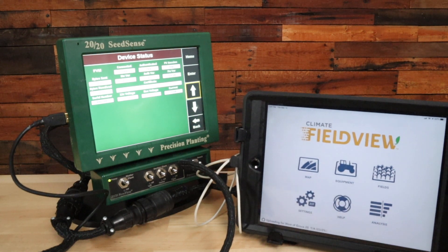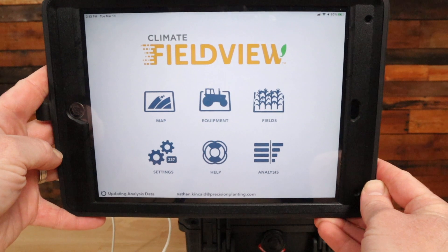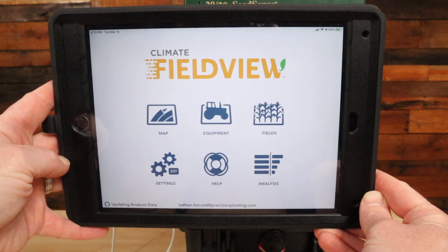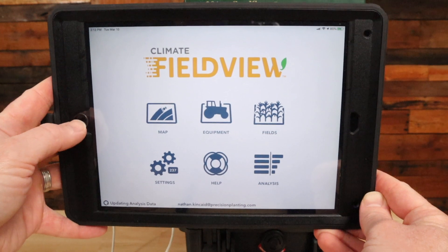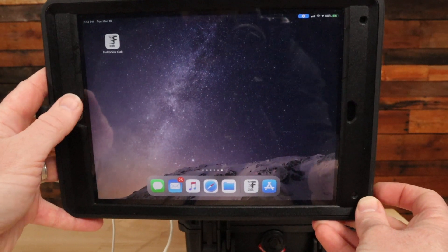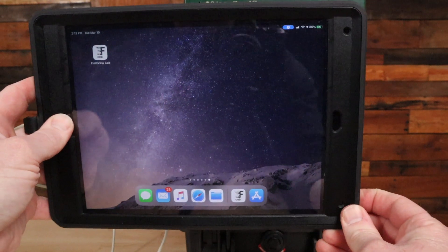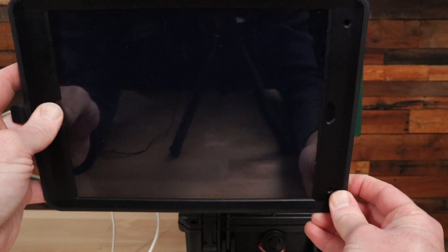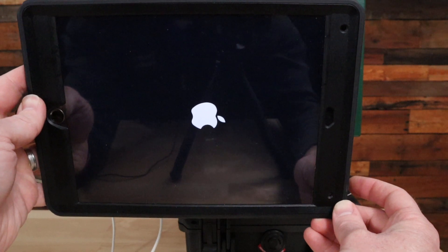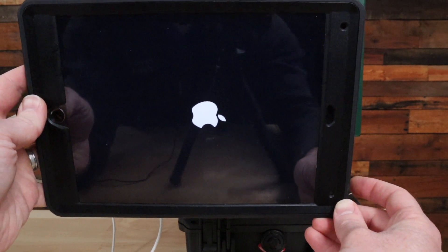If that did not work, hard rebooting the iPad is a good next step. Close the Climate Field View Cab app by pressing the home button, then from the home screen press the home button and the power button — located on the top or side of your iPad — at the exact same time until the iPad begins to reboot. Let go of those buttons and you should see the Apple icon come on screen. After that, disconnect and reconnect the charging cord to the iPad and it should connect with your 2020 Seed Sense just fine.